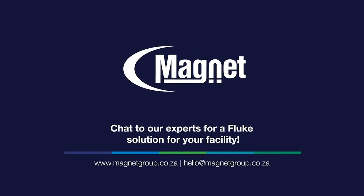Do you need a Fluke solution for your facility? Contact us. We'll be happy to advise you on the extensive range for your facilities.